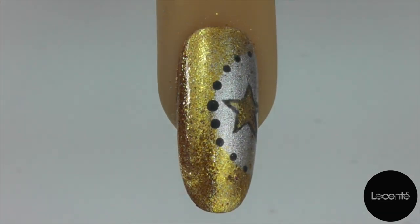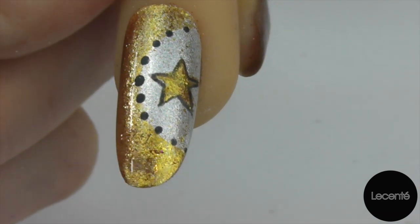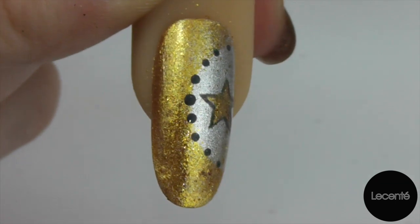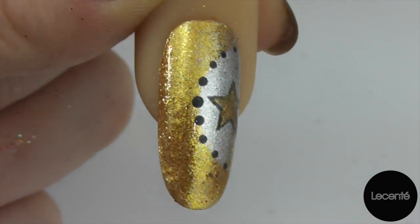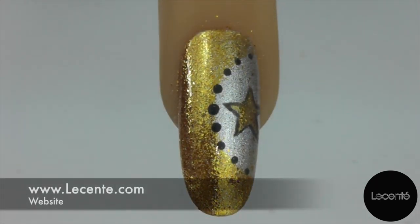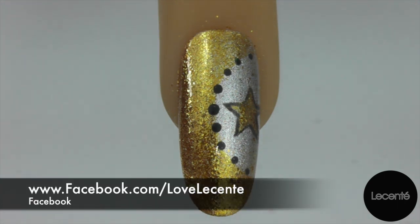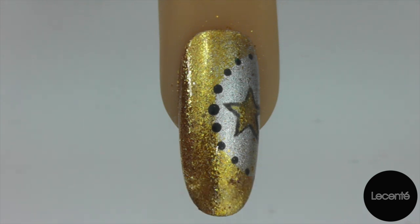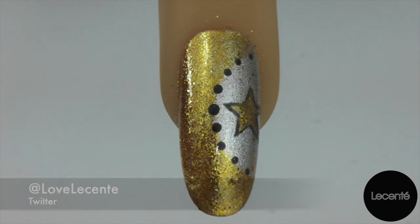And there we have our finished design using our La Sente Stardusts in Luna and Galaxy. You could alter this design if you choose — you could take out the star if you didn't want it, you could leave off the dots, but overall it's a really eye-catching and very easy design to achieve. Thank you very much for watching. If you want to find La Sente online it's www.lasente.com, on Facebook it's Love La Sente, and on Twitter it's at Love La Sente. Thank you very much for watching.